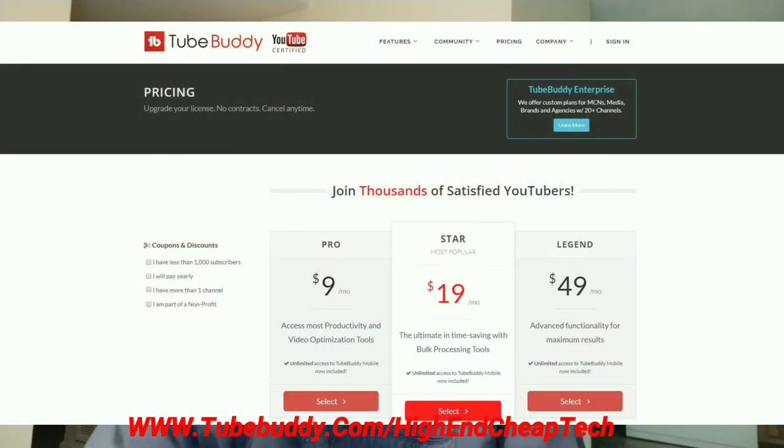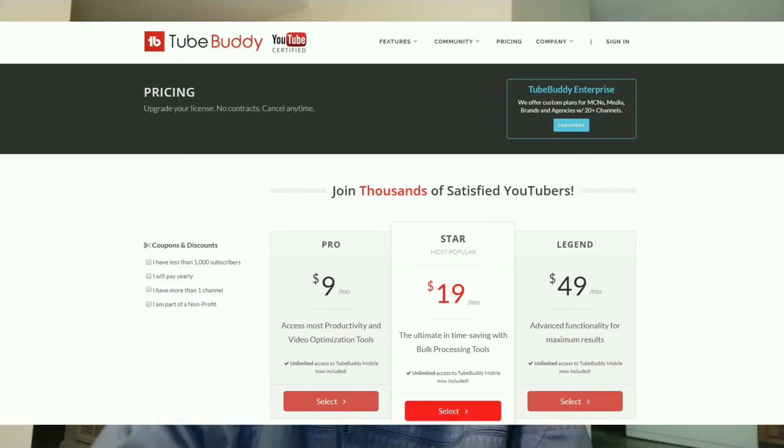As far as prices go, the prices are coming up on the screen. If you get the free version, a lot of times they'll make you an offer — they made me an offer and I'm only paying $4.50 a month. Check it out at the link on the screen and at the link below: www.tubebuddy.com/high-end-cheap-tech. Now let's get back to that video.